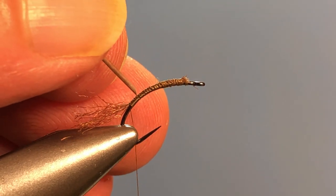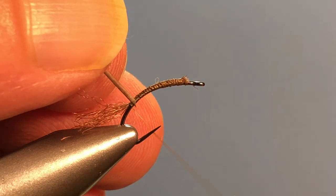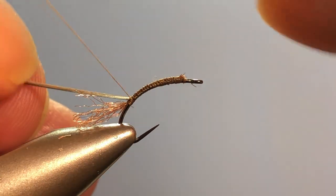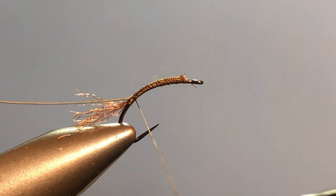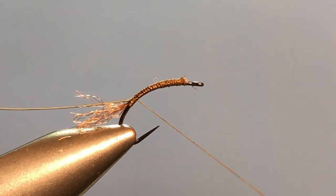You want to tie it in with the darker stripe — the darker side — toward the rear of the hook. I'm just going to lay that right on the side of the hook. I know it looks like it's not going to catch, but it really does. You catch that little tip that you made and it's going to hang in there just fine.